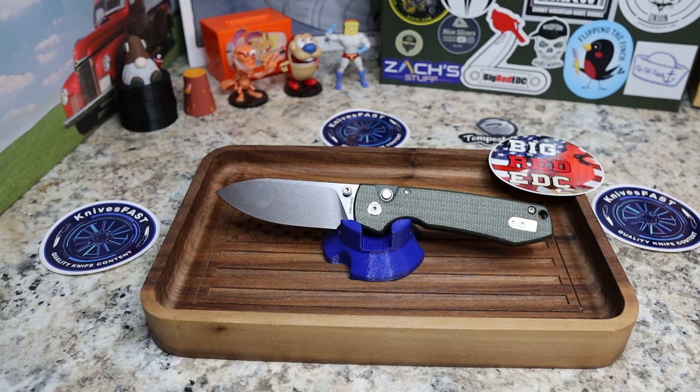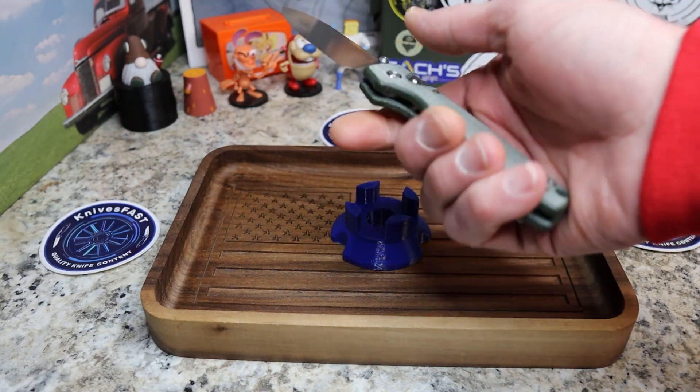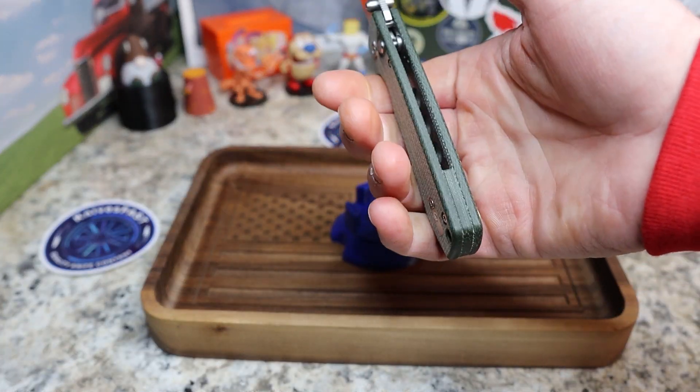The specs: 7.60 inches overall length, 3.25-inch blade length, 4.36-inch handle — so just over seven and a half inches overall with just over a three-inch blade. The steel is 14C28N. It's tip-up carry, left-reversible, and weighs 3.39 ounces — really good numbers all around.